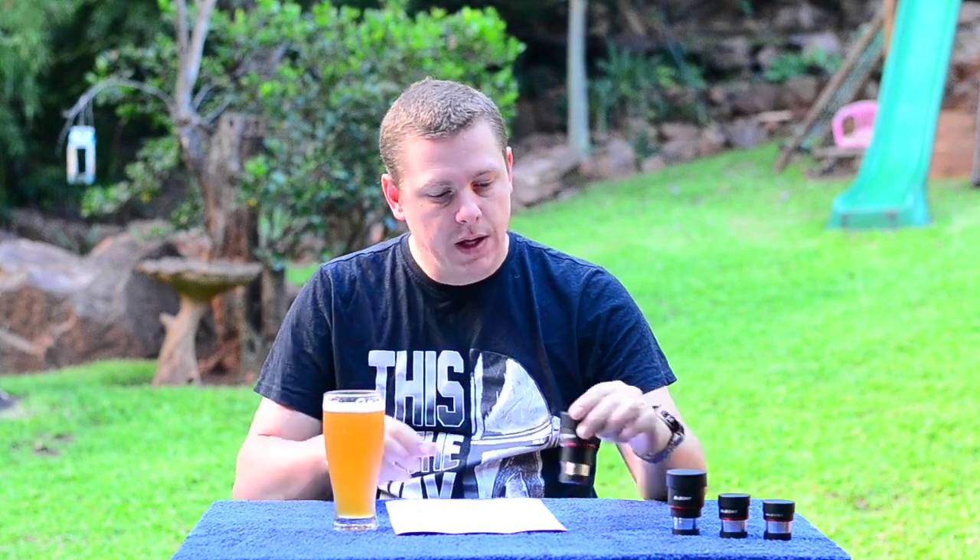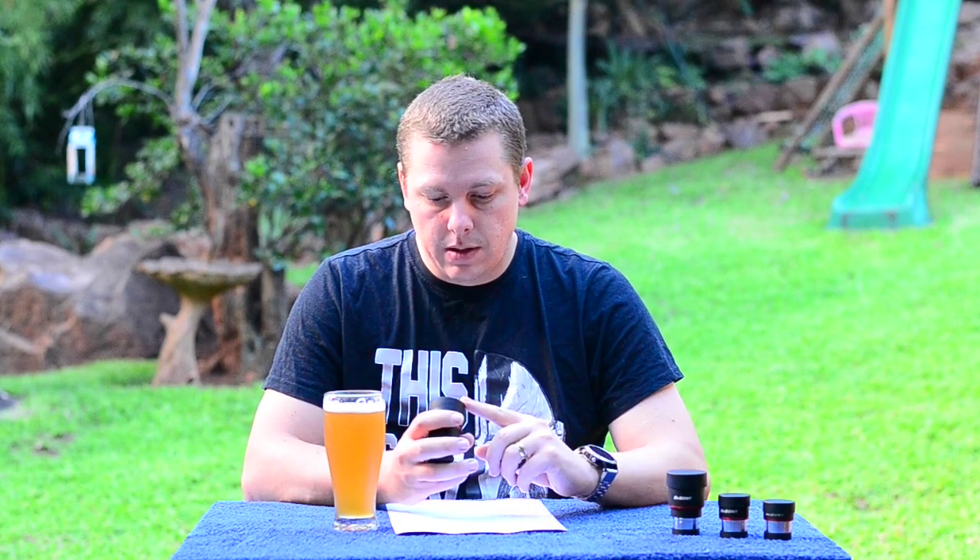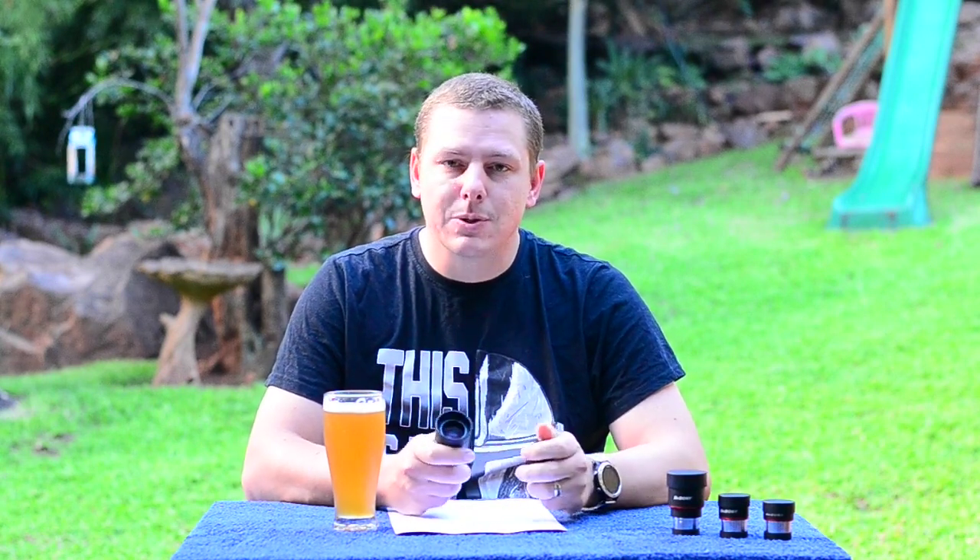Other than the rock-solid construction and beautiful satin finish, you immediately notice excellent optical coatings. These are much higher quality than the SV131. And if you ever have a chance to compare the two, you'll know there is a difference between fully multi-coated and fully multi-coated.